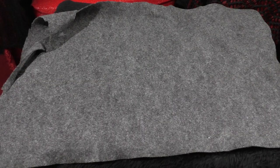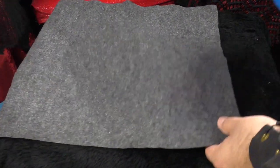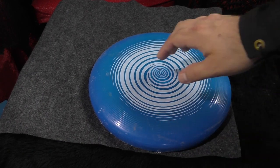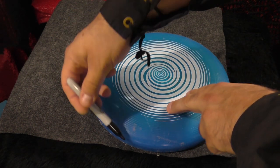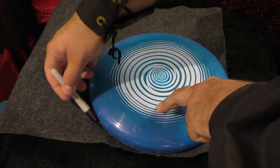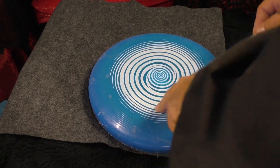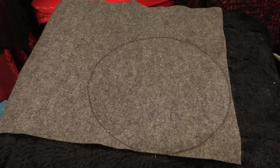So you can see we have our felt here, and what we need to do is cut a circular pattern. I'm just going to use a frisbee to get my circular pattern, put it in the corner so we're not wasting a lot of material, and then trace it and cut it out.